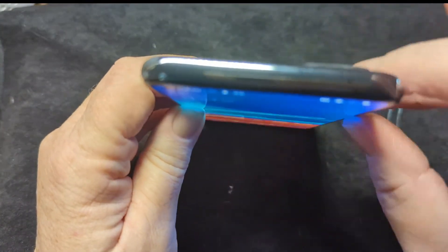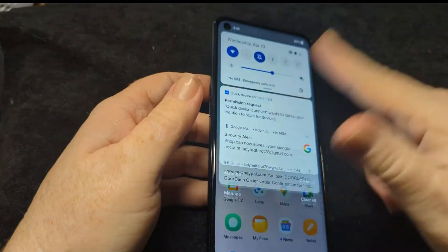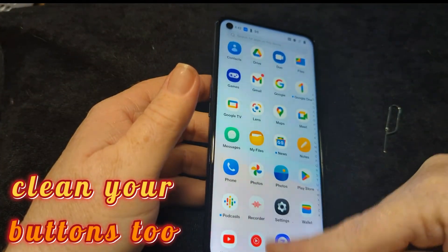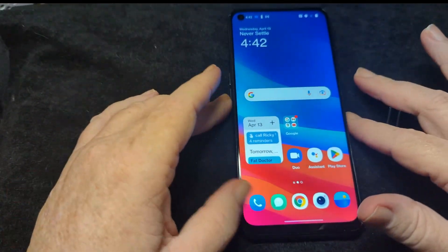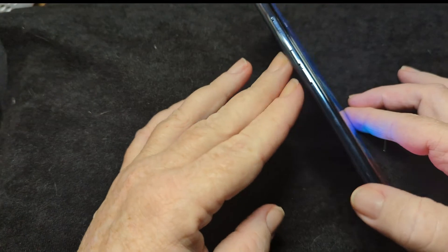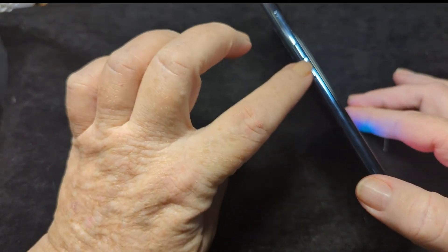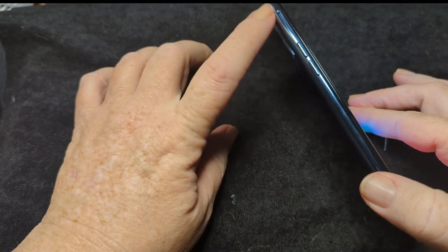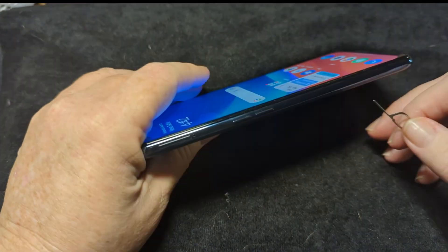Don't forget about your noise-cancelling microphone up here — that's your speaker mic. You want to give that a good cleaning too. Simple fixes for common everyday problems. And if you're having problems with your buttons, give those a good cleaning too. Just clean them off really well.